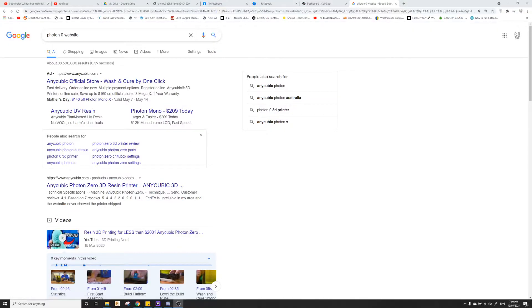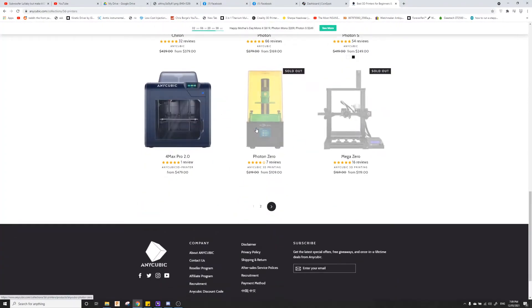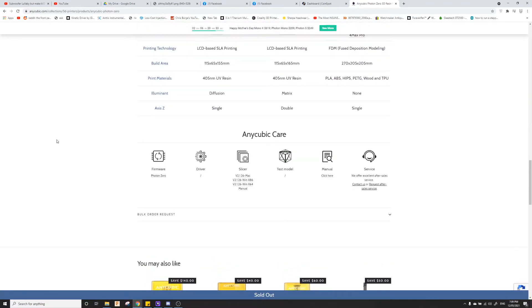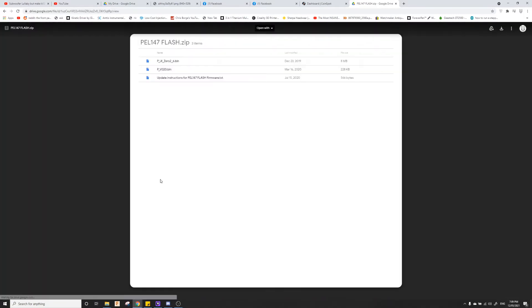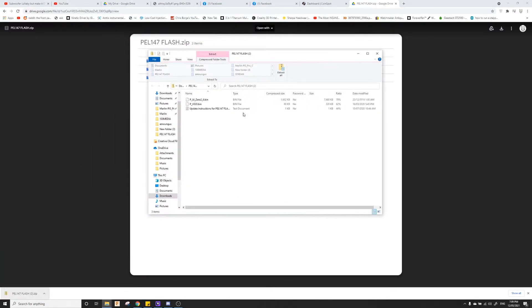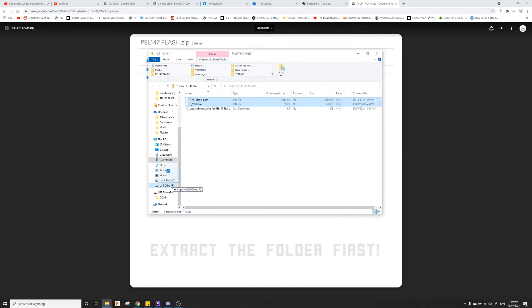We're just going to the Anycubic store, 3D printers, scroll down, find the Photon Zero. Scroll all the way down to here and you'll find the Photon Zero firmware, which will take you to this Google Drive. Download the files from here and open it. You need to extract it. What you'll need is to take these two files and move them to the root of your USB.